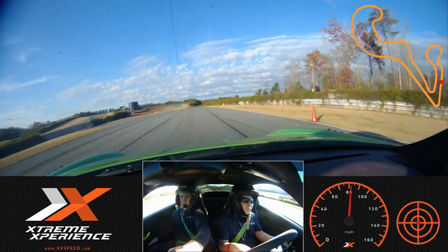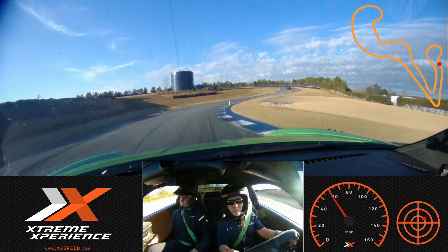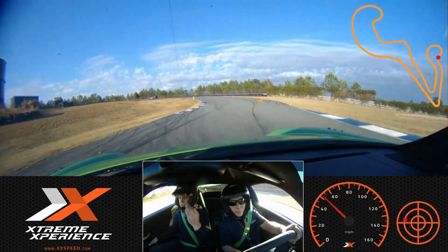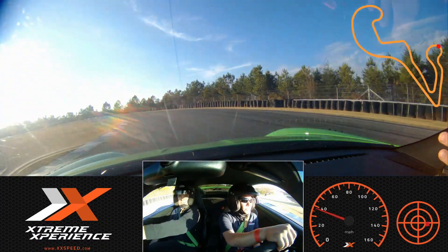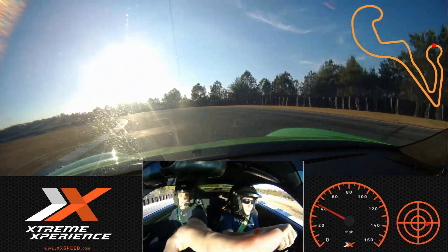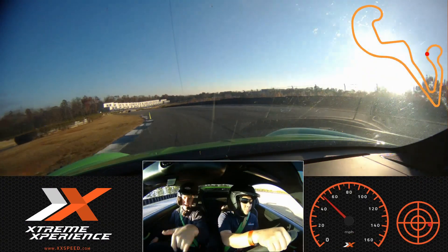Bring it up. Turn in. There we go. Brake. That was good, that was nice. Back to the green cone. We released the brakes just a little abruptly. So brake a little more, release a little more smoothly. So back over the middle. There we go. Now cut to the final green. There we go. Back to power.